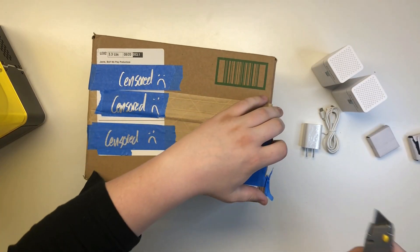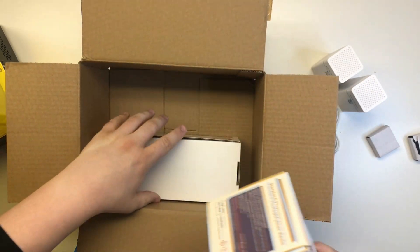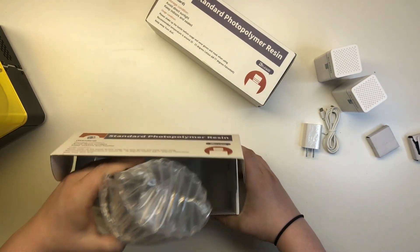Then we have the first official package from Elegoo themselves. These are two 500ml bottles of their UV curing resin, both of which came boxed and bubble wrapped, which I'm very happy to see.